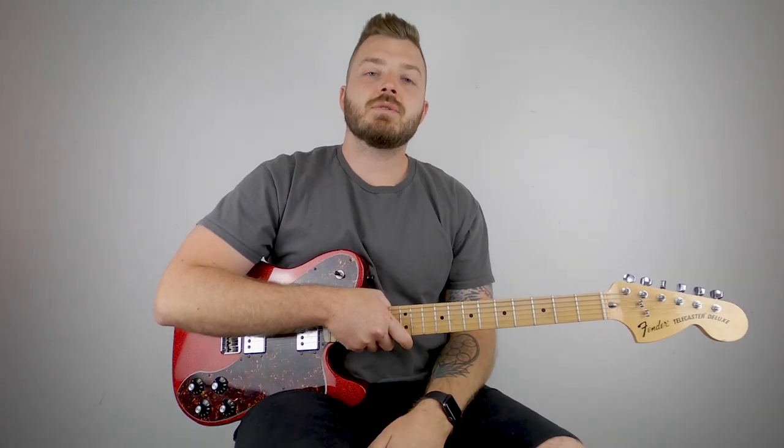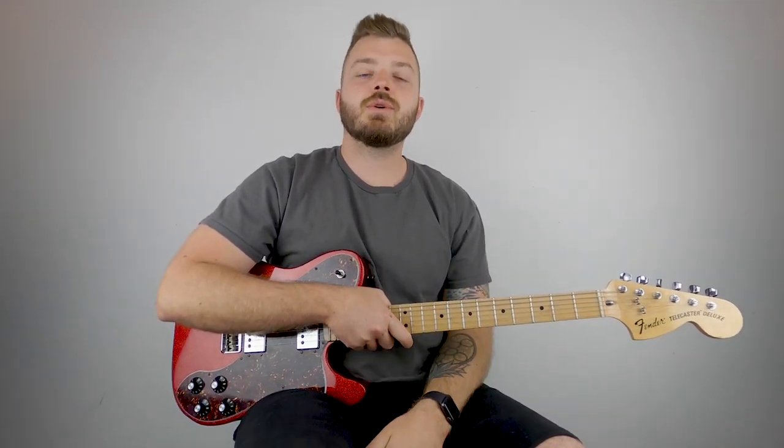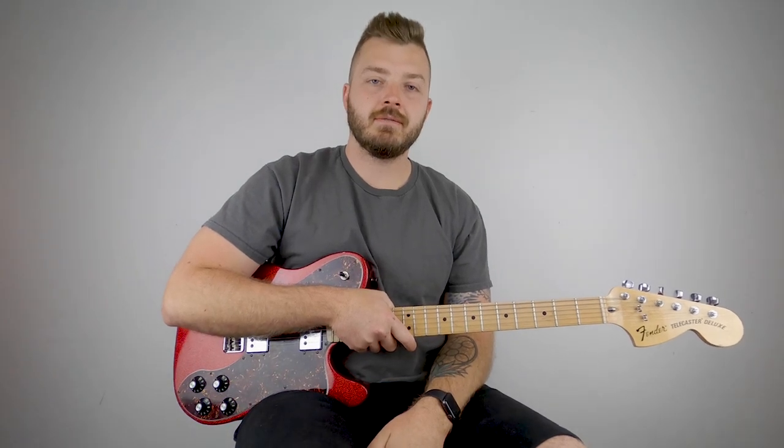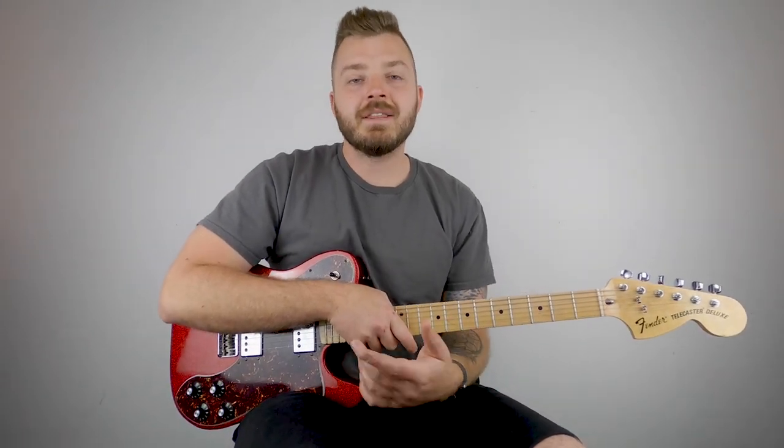What's going on guys, Billy here with Billy Schultz Music, bringing you the easiest guitar tutorials on YouTube, and today we're learning how to play Frailty by Zilla Kami. If you're new here, click that subscribe button and the notification bell.